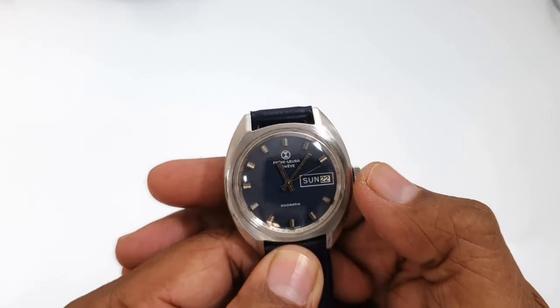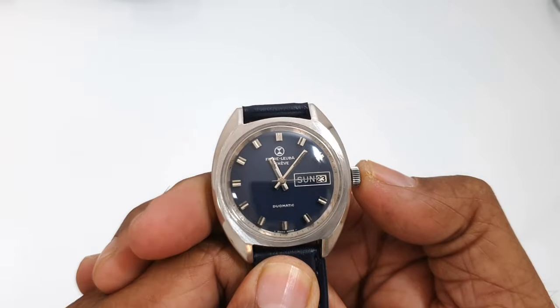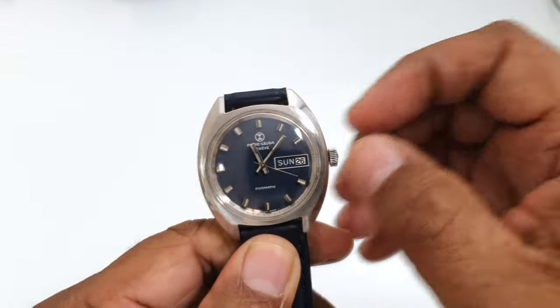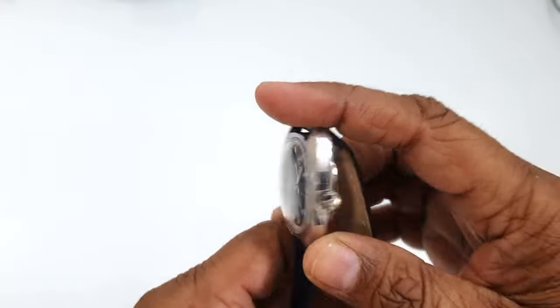One thing I really like about this watch is the quick-set technique. You can change the date by simply pressing the crown — see, 23, 24, 25 — no need to pull it out and rotate it to set the date.